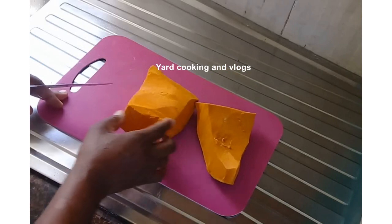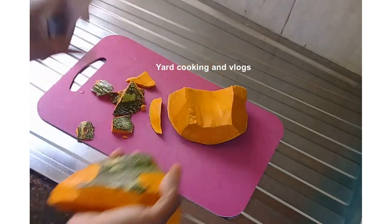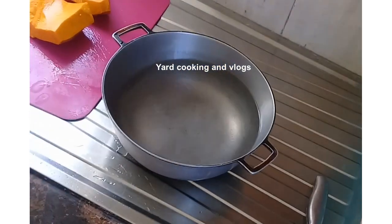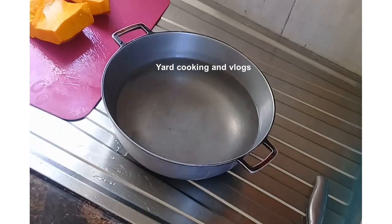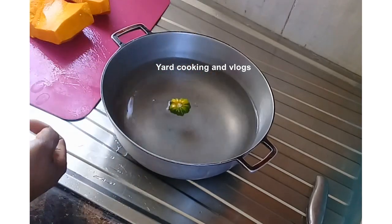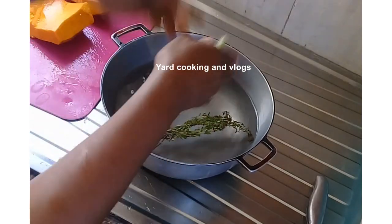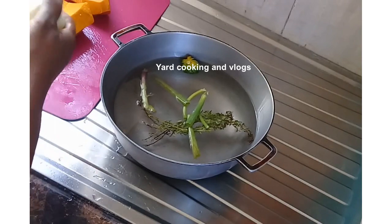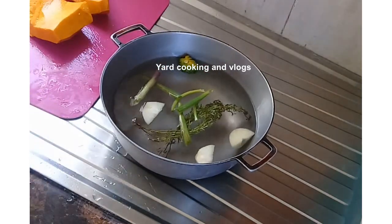I'm using two pounds of pumpkin. Now I am peeling the pumpkin, removing the skin. In this pot I have two cups of water and I am going to add around half a spoon of salt to it. I am also going to add one green pepper — remove the stem — a piece of green thyme, and everything is washed already. One stuffed scallion and I am also going to use a piece of onion, and everything goes to the pot.